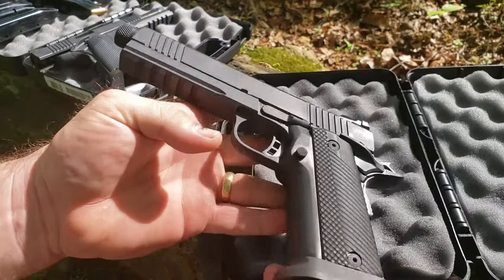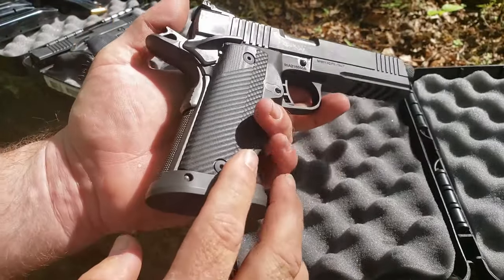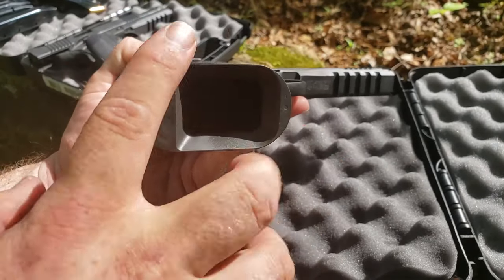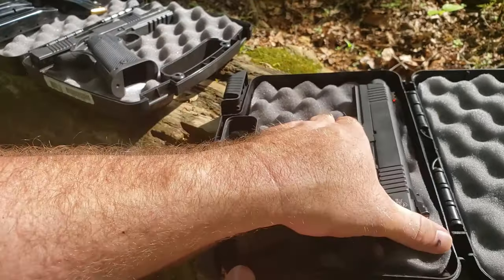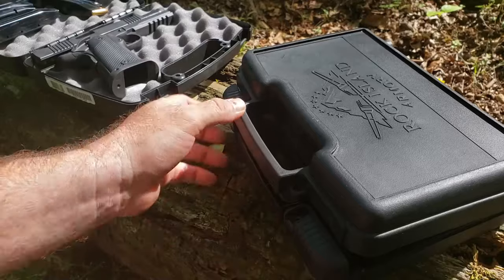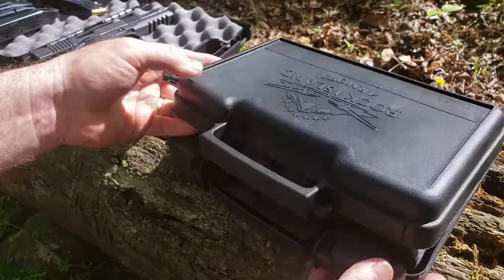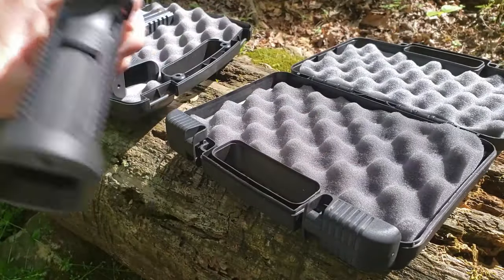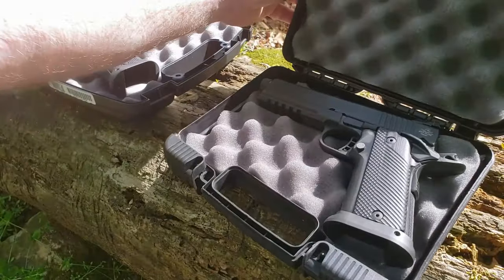We'll take a close look at this thing. We've got G10 grips, a very nice mag well. Of course, this thing is double stacked so she is thick. I swear when you open the box it's like one of those old Hallmark cards that plays music — when you see how thick this thing is, you want to hear 'Fat Bottom Girls' or 'Baby Got Back.'